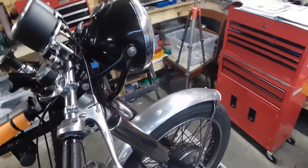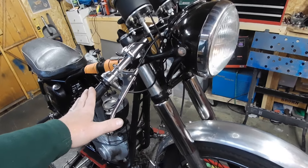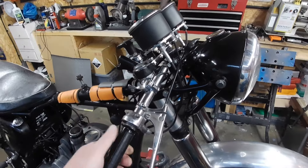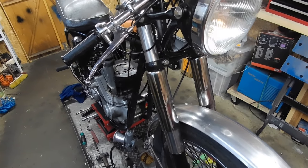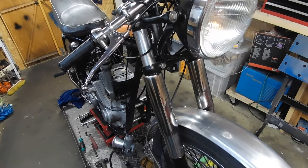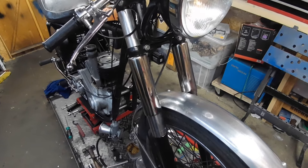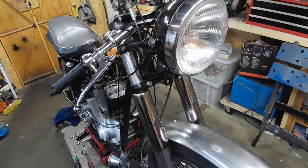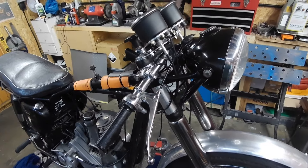I'll be taking the forks and everything out. I could just take the top yoke off and pull everything off the top, but I do want to do something about the springs — the front end is very, very soft. It probably needs new springs, but I might just put some spacers in the top to preload the front end a little bit, which will mean taking the fork legs out.